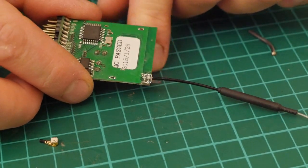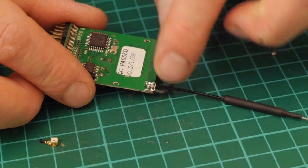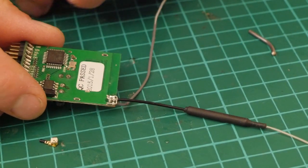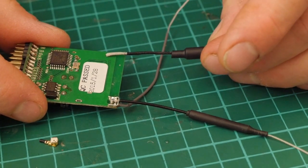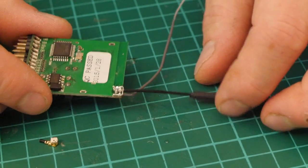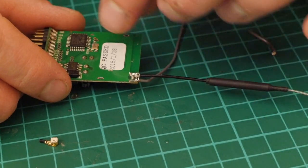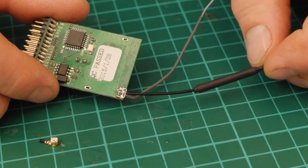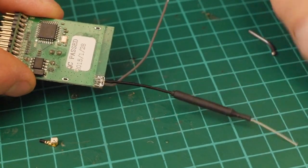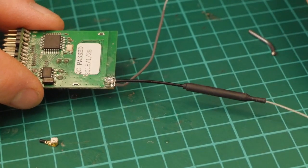Once you're done, put a bit of hot glue over the top of it or a bit of heat shrink over the whole receiver. If you're running diversity and you've broke two antennas off, fix both and make sure they're fitted the same way. You can do this repair on VTX's, receivers - anything with 2.4 or 5.8GHz - provided the track on the PCB isn't too badly damaged. Sometimes you can repair a bit of track too. If your UFL connector breaks off, that's probably the best way to get yourself back in the air.